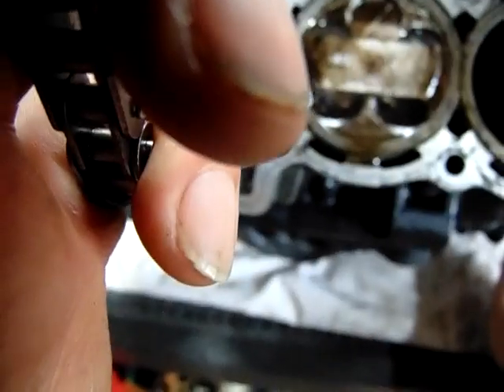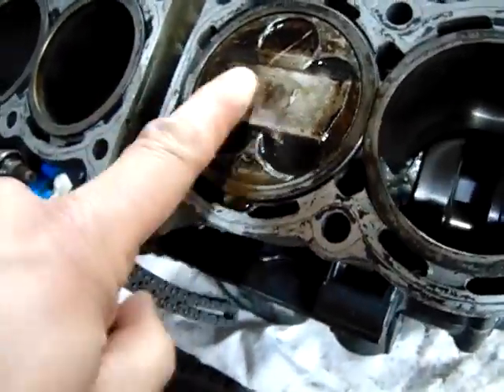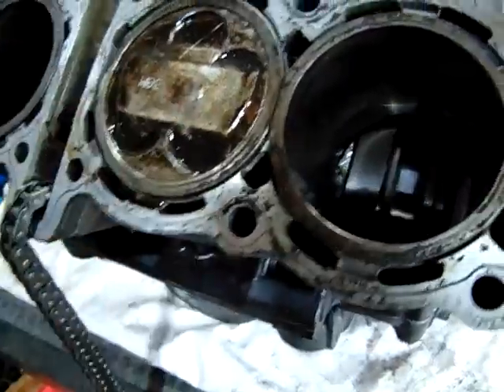Right, so get in there slowly. So that one there - that's the FZR1000 slash Thunder Ace piston at top dead centre. And this R1 piston must now be at bottom dead centre.